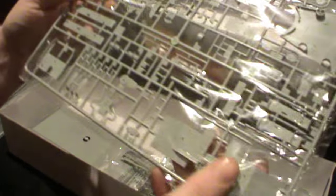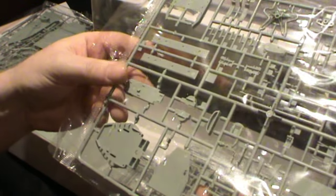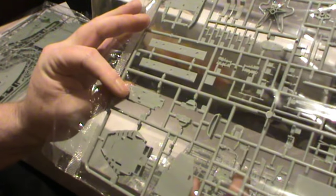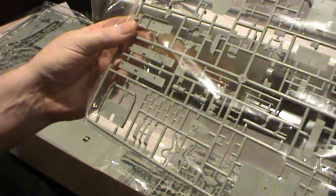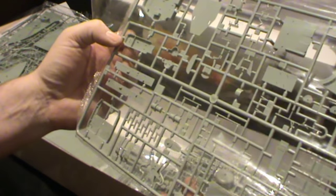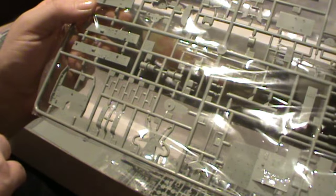On the next sprue we've got some more superstructure and some more incredibly small pieces. One of the other good things I've noticed is that looking at every single section of this ship so far, I have not seen any flash on any of the parts. That really is good news, because the last thing I want to be doing — especially with parts that are this small and fiddly — is sitting there trying to sand off all the flashing.